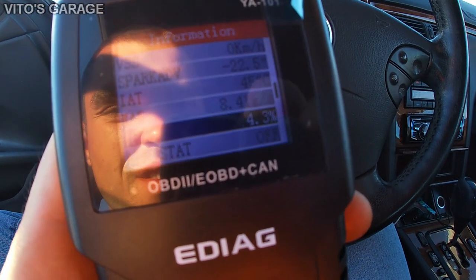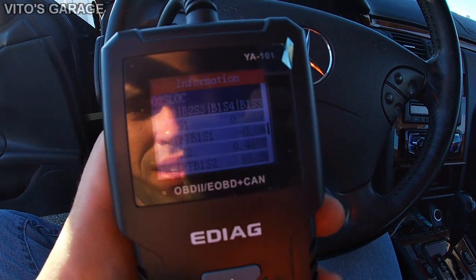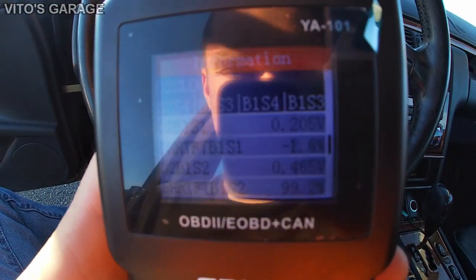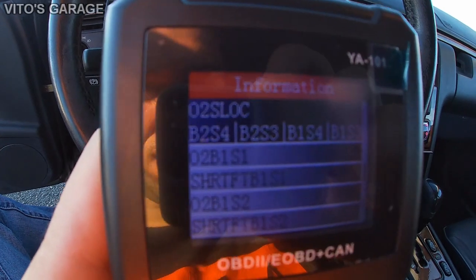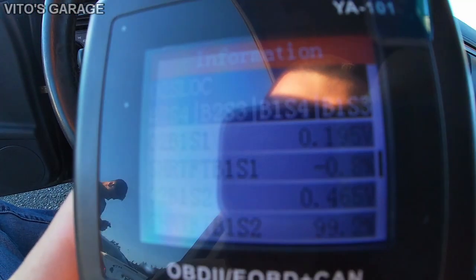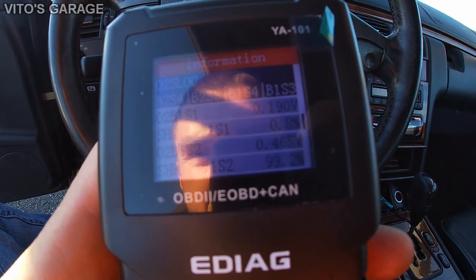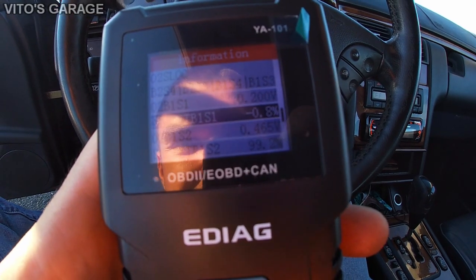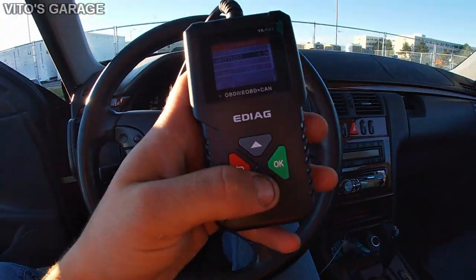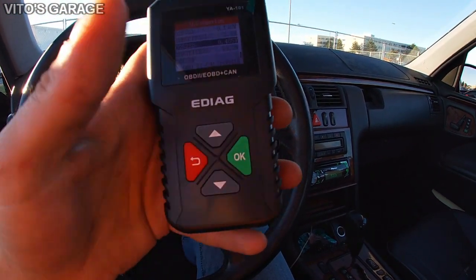You can see the throttle position change right there. It's pretty handy. And this section here is the O2 sensor data — pretty cool and neat. It has O2 sensor Bank 1 Sensor 1, and as you can see it's oscillating, which is exactly how it's supposed to behave. It has O2 sensor data, which is impressive for such a small scan tool. It doesn't really require any maintenance — just plugs in.